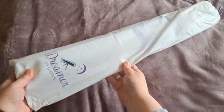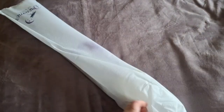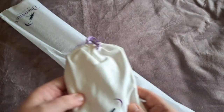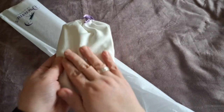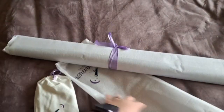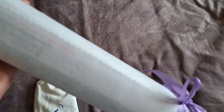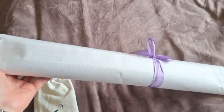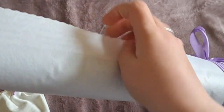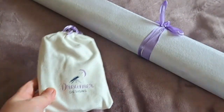Out of the box, it comes in a gorgeous reusable soft bag — you can hear everything inside. We have the toolkit, which is really lovely, soft and velvety, tied with a beautiful purple ribbon. This is one of the latest kits, so it's one of the upgraded kits — it's really nice and soft. We'll have a look inside the toolkit and see what we have.